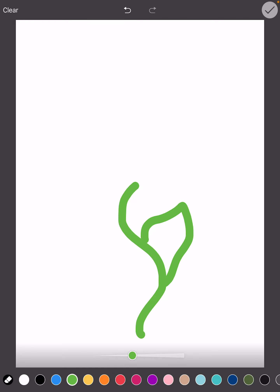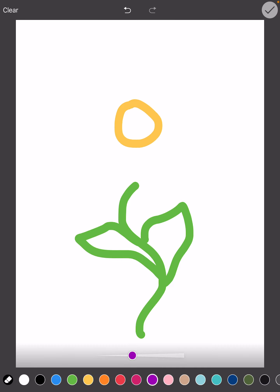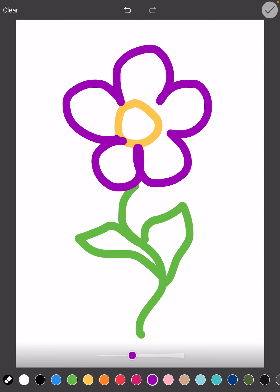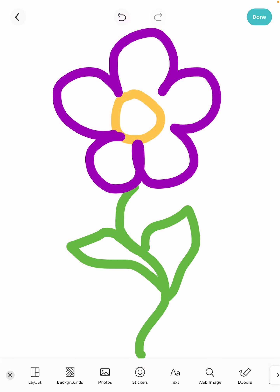You've got a slider for size here — your students can choose whatever they'd like. I'm going to draw a simple image of a flower, just using my finger. I'm going to draw some leaves, change the color, and continue on drawing my flower. Your students can draw whatever they like — that's the fun part. Then I'm going to click the check mark. Now I have an image of a flower.